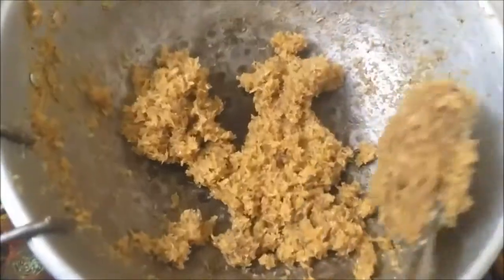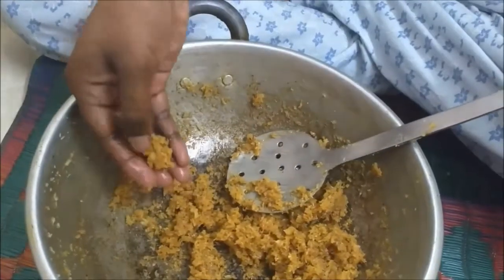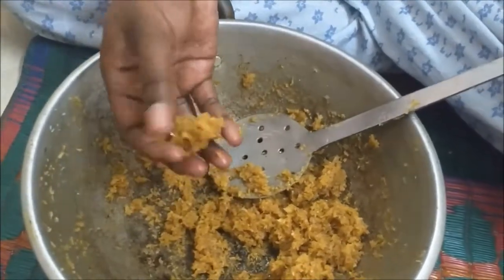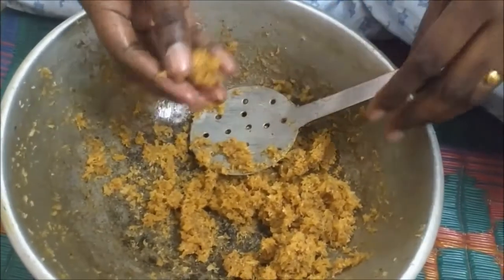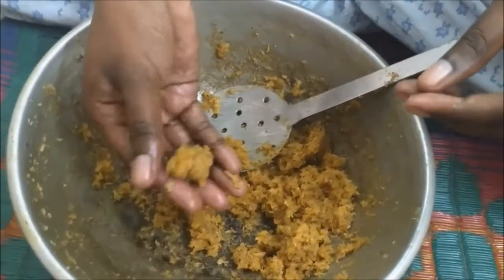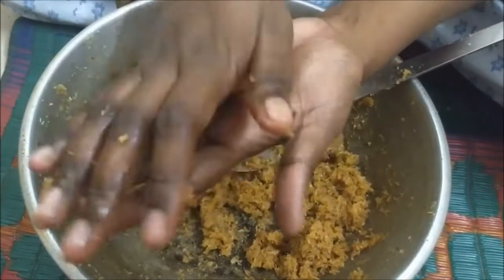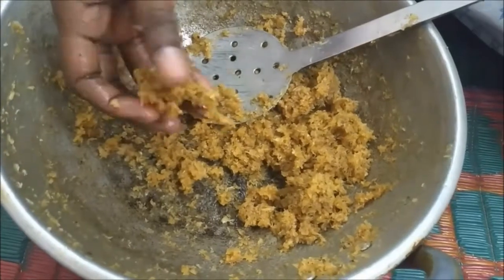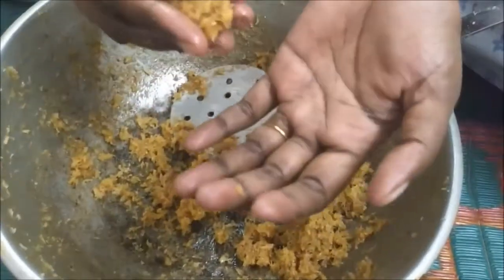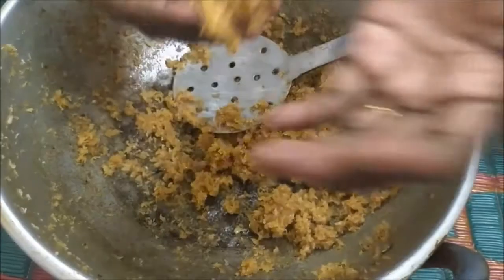Make sure there is a little moisture in it — don't wait for all the moisture to evaporate. We are going to make the laddu as soon as we put off the stove; we are not going to wait until it cools down, because once it is cooled you will not be able to shape them. To make the laddu, take a small amount, roll it in the center of your hand, and that's it — your laddu is done!